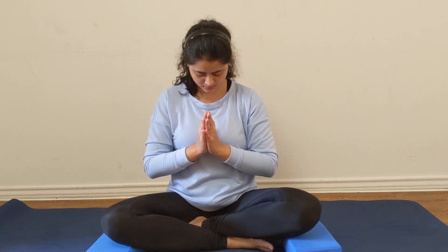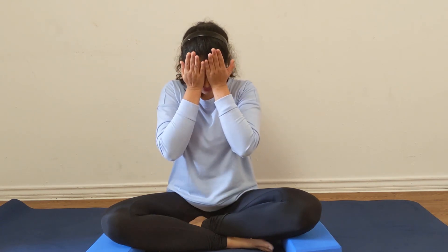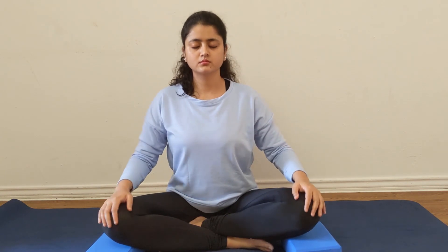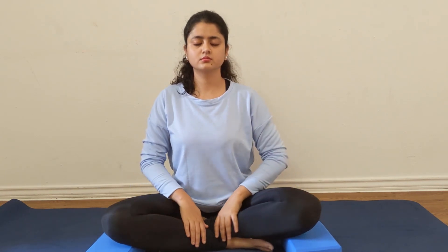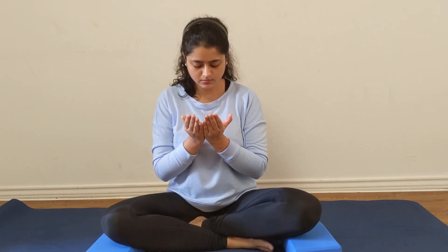I hope this quick guided meditation helps you in finding more peace and more joy in your life, in your day. Namaste. It was my honor to guide you.